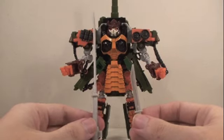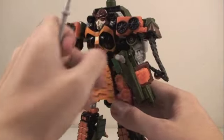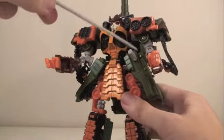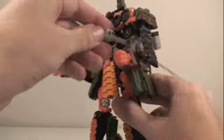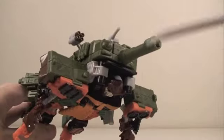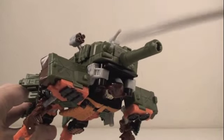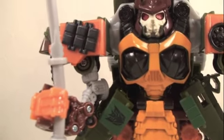Bludgeon comes with his two weapons: his sword and dagger. You can store the dagger in the little slot in alt mode and keep his sword in his sheath, which looks very cool when he's not holding it. You can also have him hold the tank turret like he's holding it in the back. It takes quite a bit of force to put either weapon in his hand, but once in there he will hold them very steady — he will not let go of them.